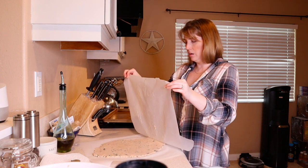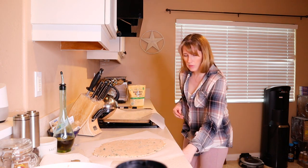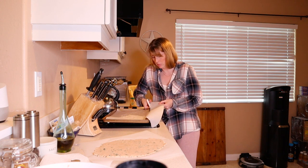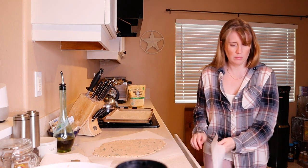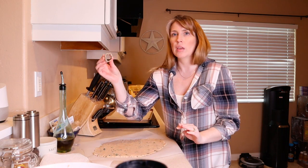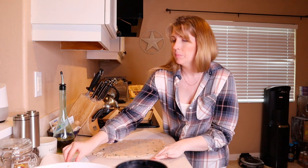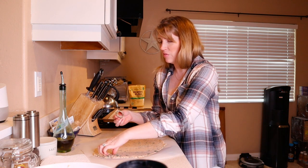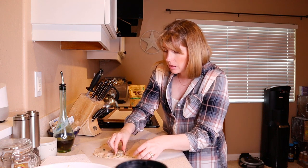Now I'm going to take my parchment paper and reuse it on my baking sheet. I have some almond flour here with my cookie cutter, and I'm just going to start cutting out my little cookies. You can choose the shape of your choice to make this more fun — choose a size that's going to be good for your dog or dogs, and just have fun with it.